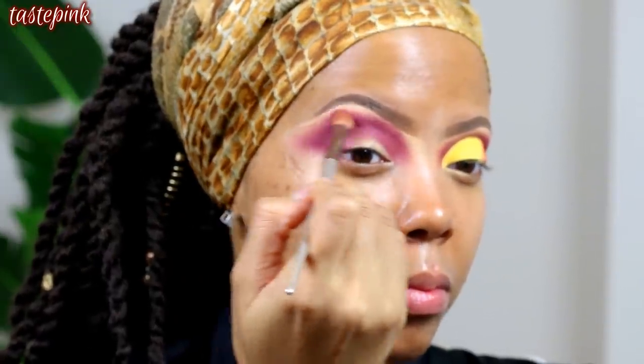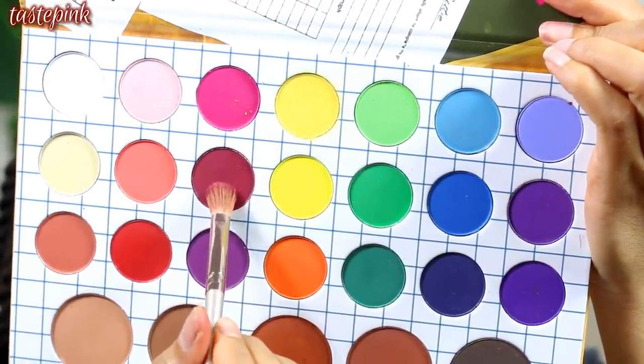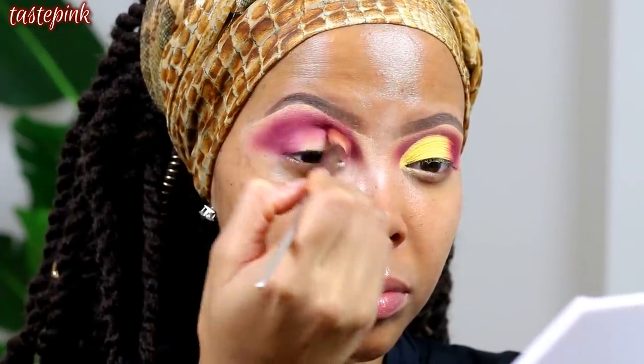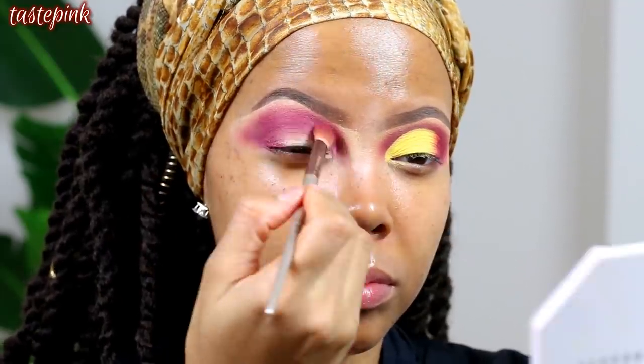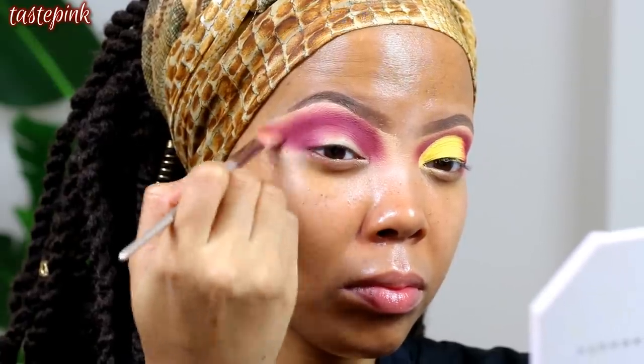To set the matte liquid lipstick, I go back into the Matte Book palette and take this sort of brick red — like a burgundy, Bordeaux kind of color — and blend the liquid lipstick with the eyeshadow from the outside of the crease all the way into the inner corner of the eye.